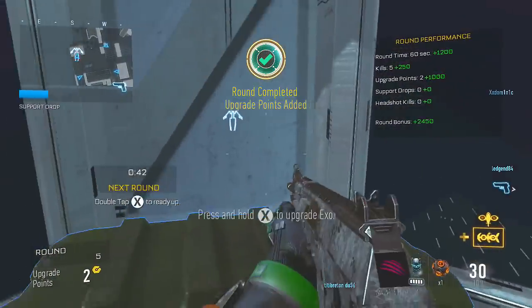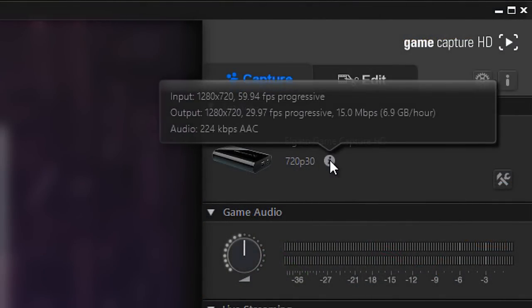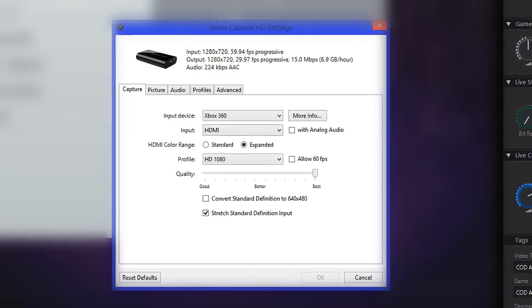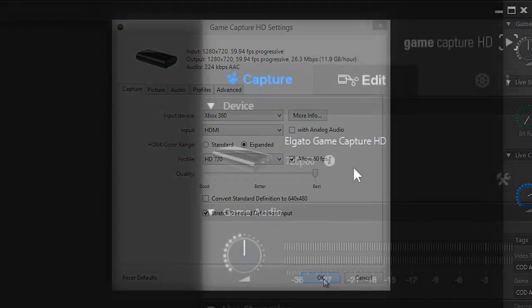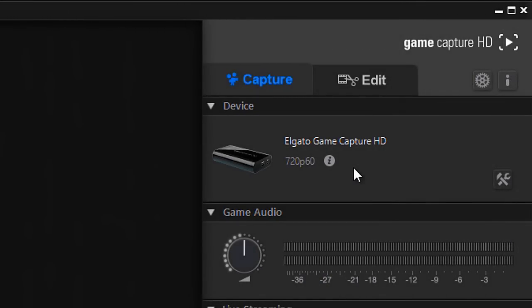Now that we've changed this, we can go back to our Game Capture software. Click on the same information icon and it should read 1280 by 720 at about 60 frames per second. Then click on settings and change the settings to HD 720 and allow 60 frames per second. Now that the tutorial aspect is over, here is the difference between 60 and 30 fps.